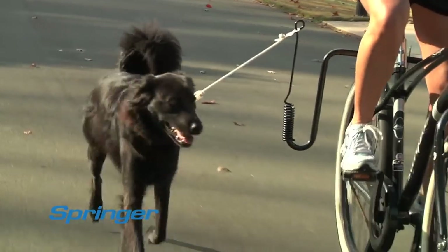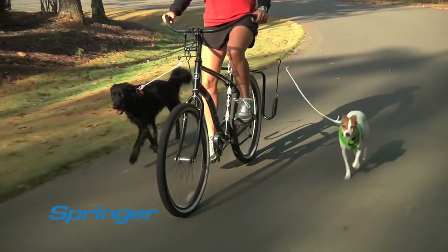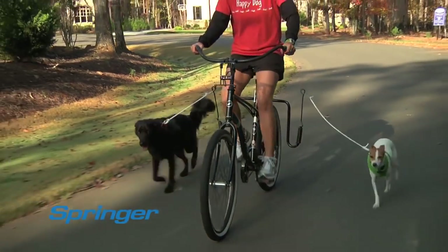Never enough hours in the day? Now you can walk your dog and get your exercise at the same time.